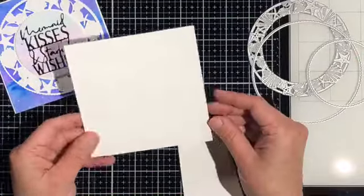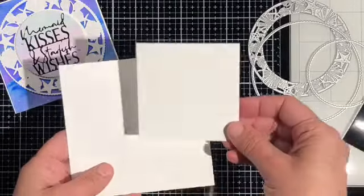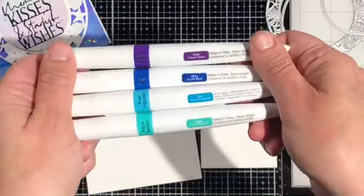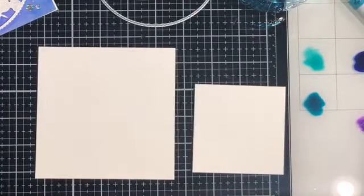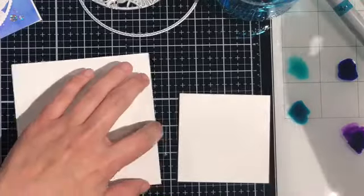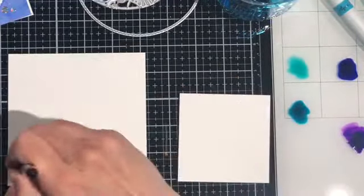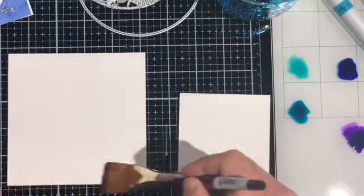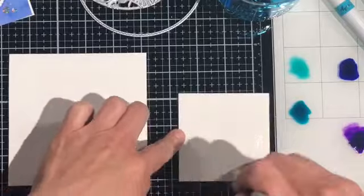Now let's get on to today's project. All the measurements for these pieces are going to be on the blog, so be sure to check back there for more details. I'm starting with watercolor paper and I'm using my Nuvo Aqua Flow pens in Aqua Splash, True Turquoise, Indigo Dawn, and Azure Blue. I'm starting out by putting a lot of clean water onto both of my watercolor pieces.